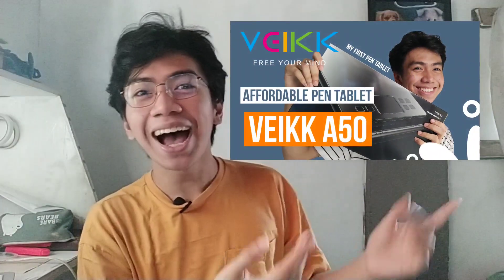Welcome back to my YouTube channel. I'm Echo here and for today's video, we will be doing another unboxing and a short review. In my previous video, I've unboxed my first pen tablet and that is the VAKE A50. If you haven't watched the video yet, kindly check it out. I'll be putting the link below or up here.